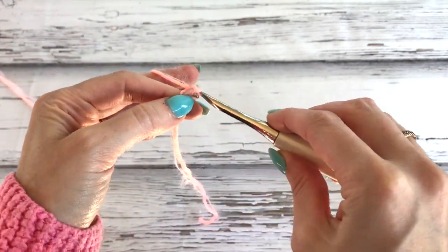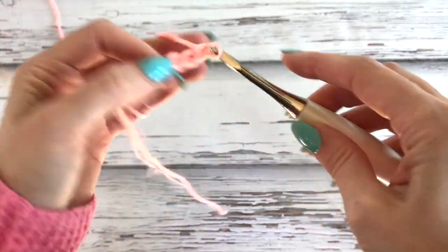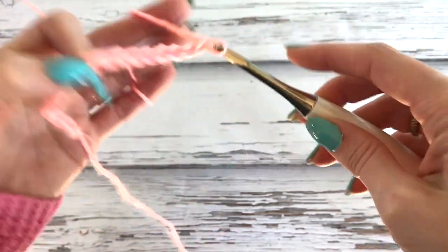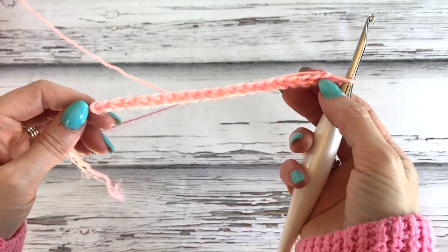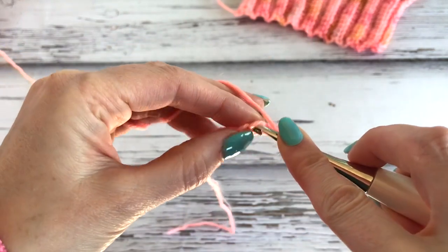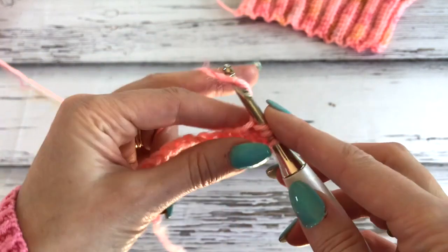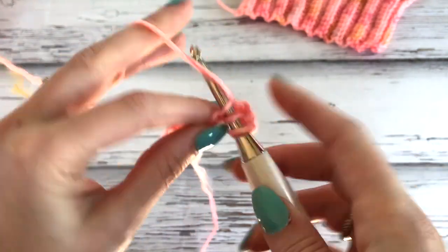We're going to chain up 20. We're going to work in the third chain from the hook - 1, 2, 3 - and we're working half double crochets. So yarn over, go through the chain, bring up a loop, yarn over, pull through all three. Work half doubles along your chain.